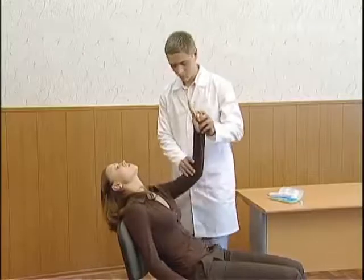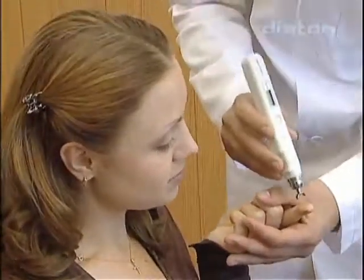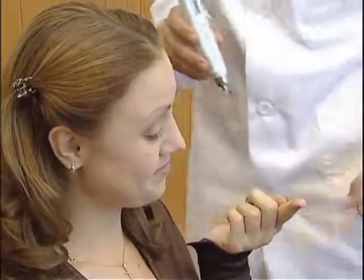If this is the patient's first measurement of IOP by the Aton tonometer, it is recommended to demonstrate the tonometer's painless effect to the patient — for instance, on the finger's pad.